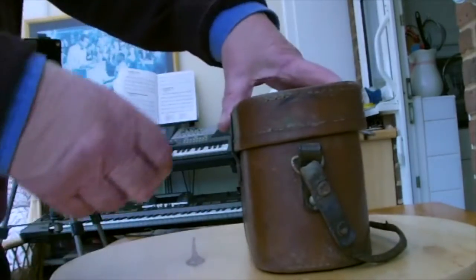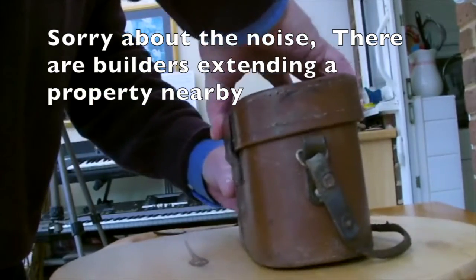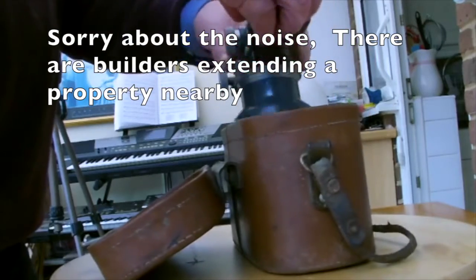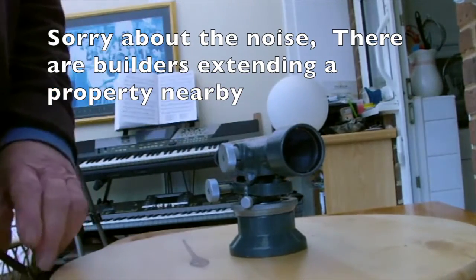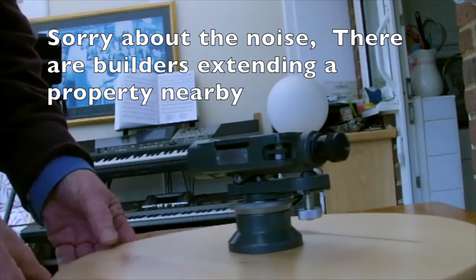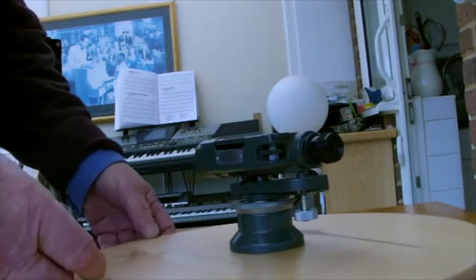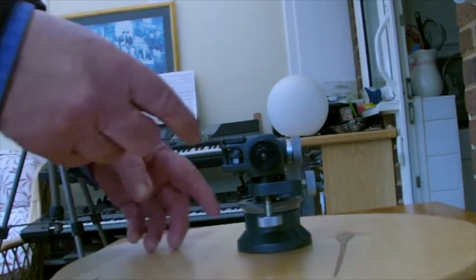This is my dumpy level. I've had this for about 40 years. The rule was you couldn't leave them on site in case they got stolen, so you took them with you in the car. We call this a dumpy level because it's small and compact.